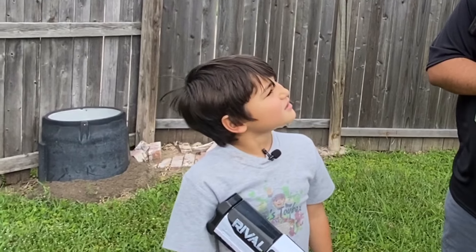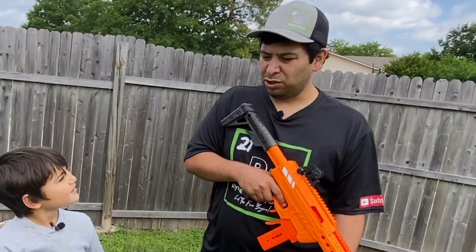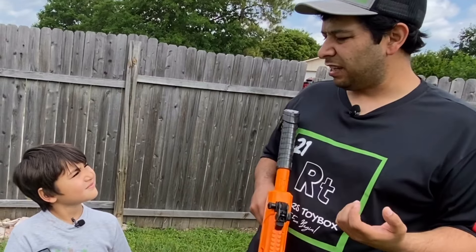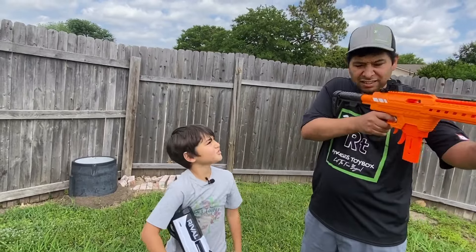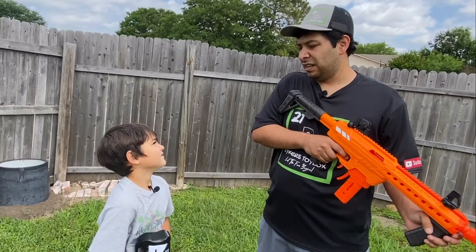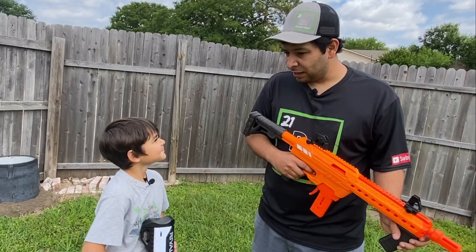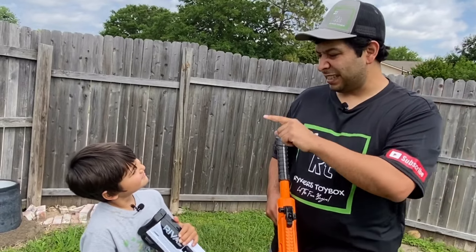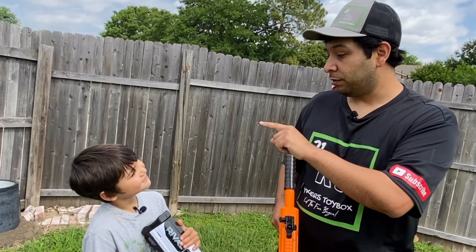Dad, how do walkie-talkies work? You just push the button and talk and the other person hears you on the other side. No, how do they really work? Like, how do they actually work? You know what? I've got an idea. Let's go inside, let's get some order, and I'll show you. Come on, let's go.